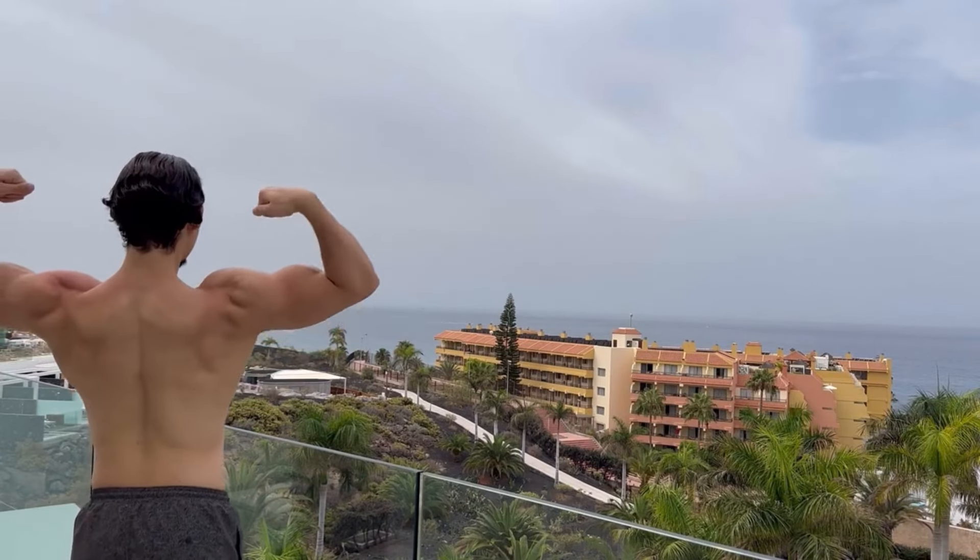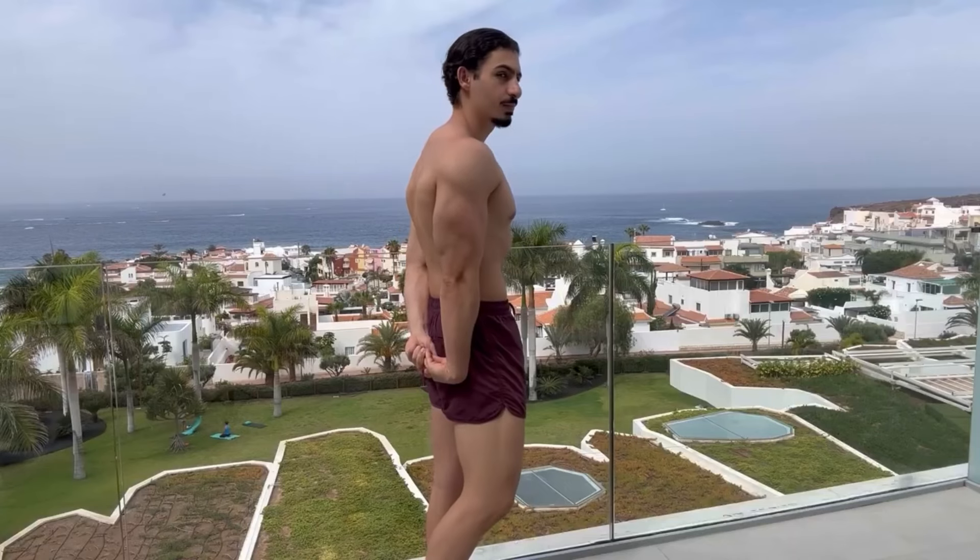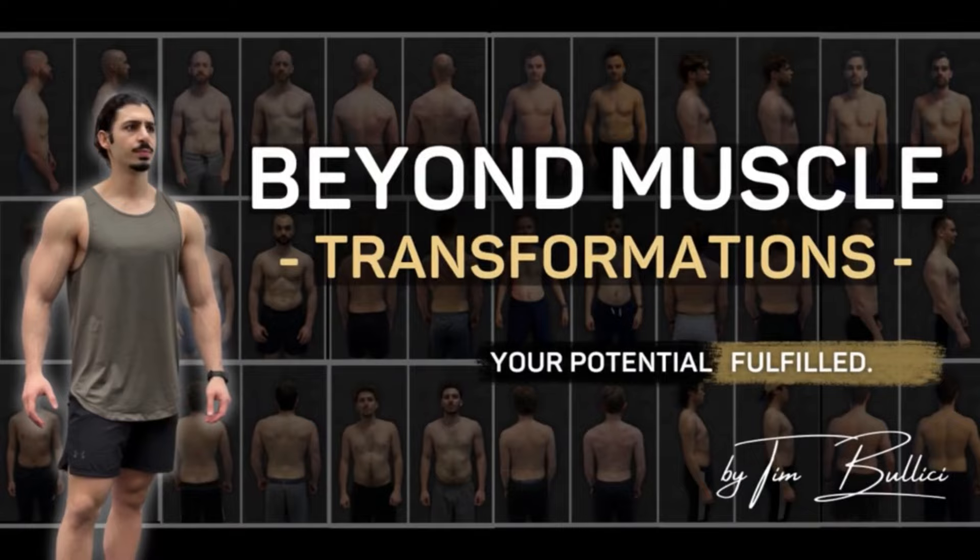And when you are done with the slow and average results, when you are ready to truly build a lean muscular physique, I will guide you to the best version of yourself inside Beyond Muscle Transformations. The top link in the description box below will give you all the details.